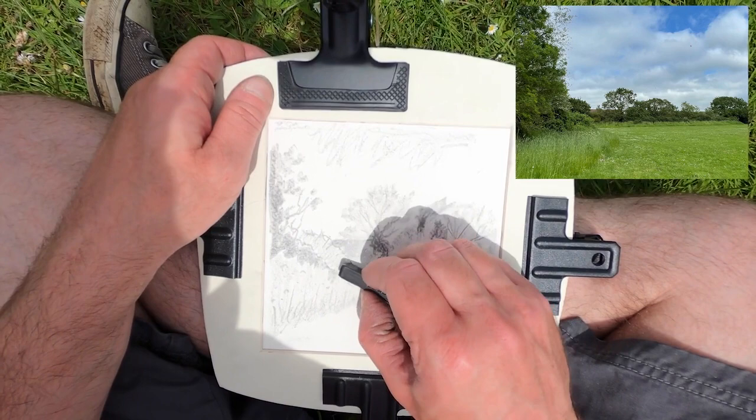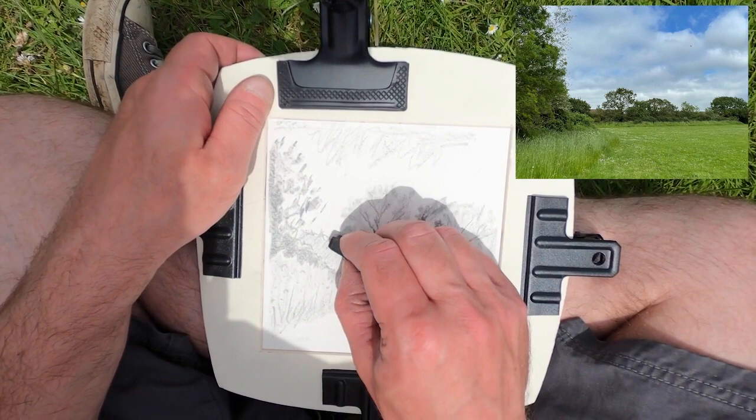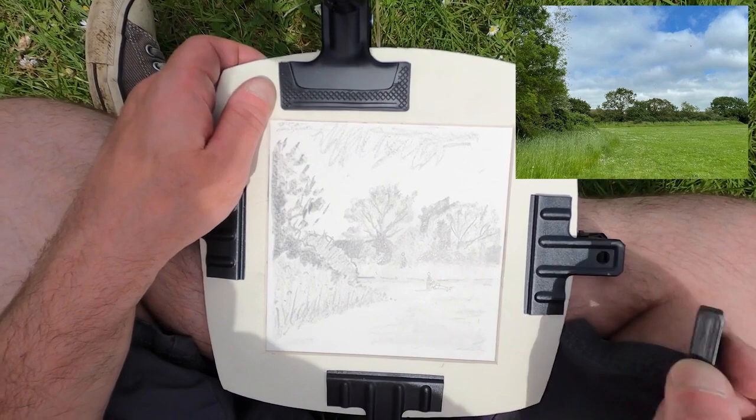And then put some bits and pieces there. That roof again — just darkening that roof so we can walk through the picture. So there we go — I'm just using a graphite stick and making some marks on the paper just to build up some of the shapes. Enjoyed that. Okay so I'm back home now from my sketching trip to the park.